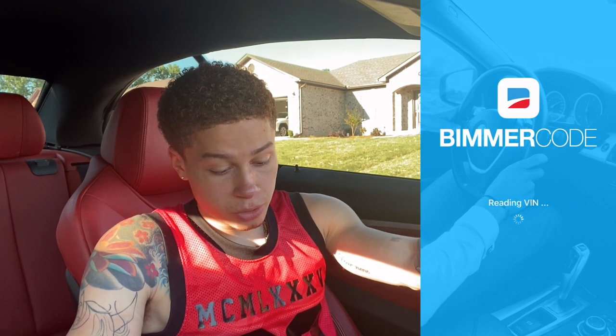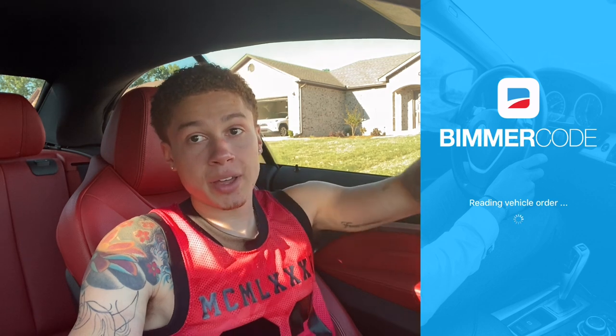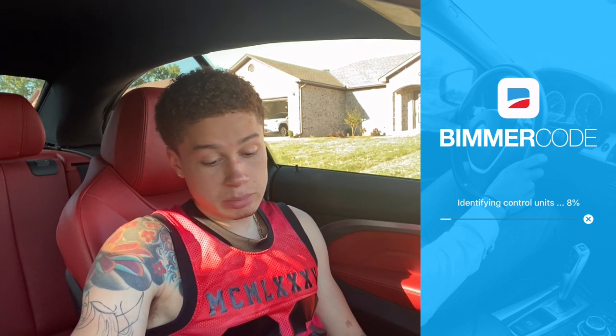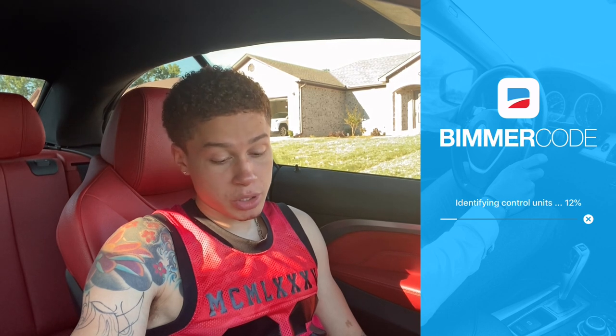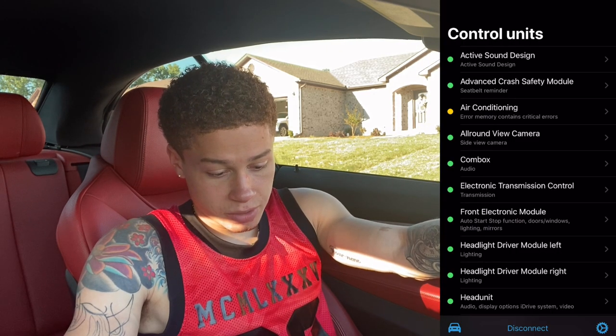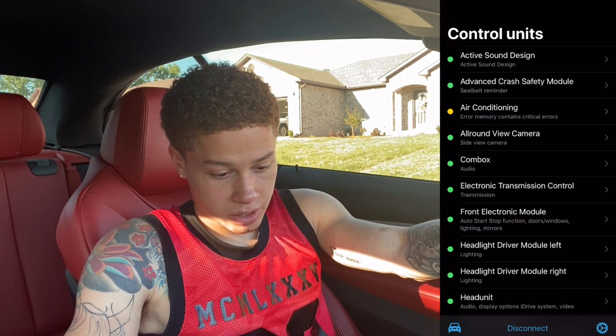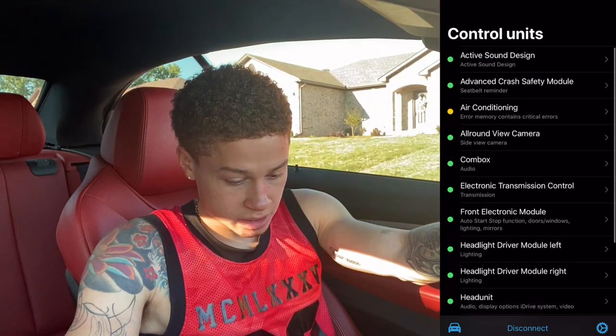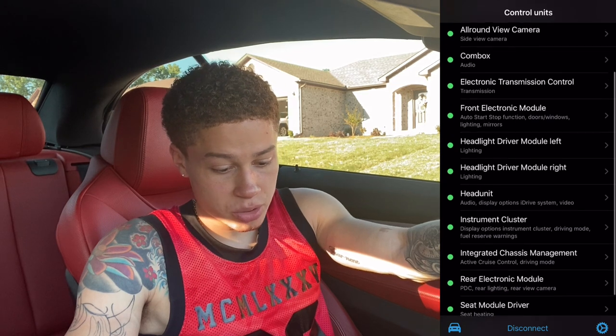It's going to load, reading your VIN and vehicle order. It might take a while especially if this is your first time using the app, but it gets much faster after that. As you can see there are a lot of things you can go into once you're in the app, but what we're focusing on is the head unit — go ahead and click on head unit and it will load.